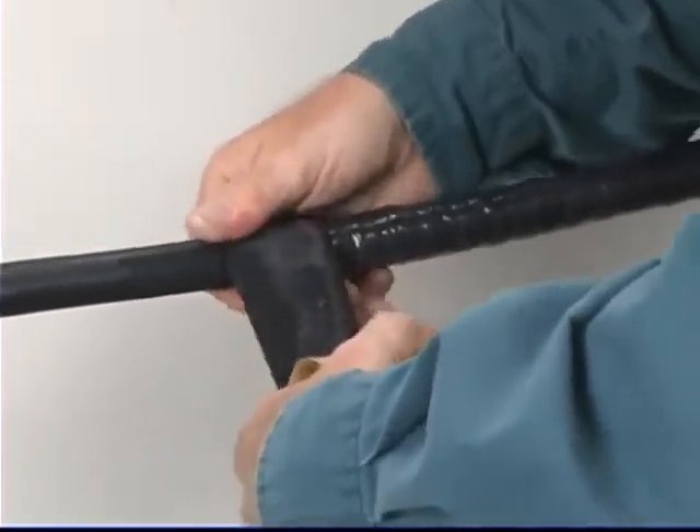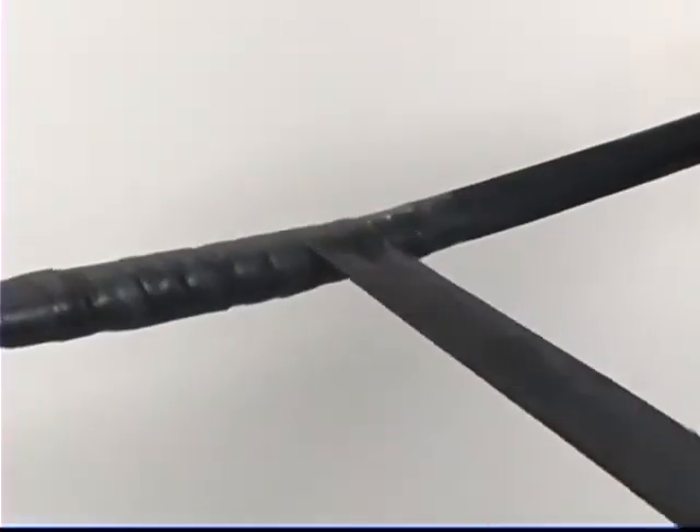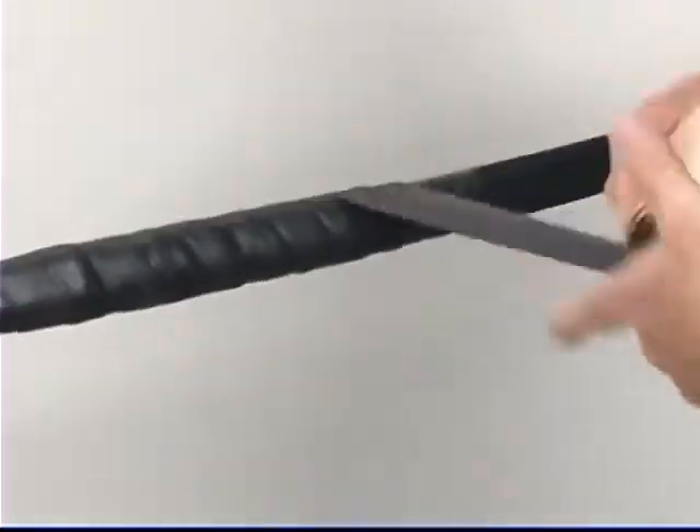Start two inches from the Scotch Brand Linerless Rubber Splicing Tape 130C and apply one half-lapped layer of Scotch Heavy Duty Mining Tape 31, continuing two inches past the end of the 130C tape. Always wrap the 31 tape toward the machine end of the cable.